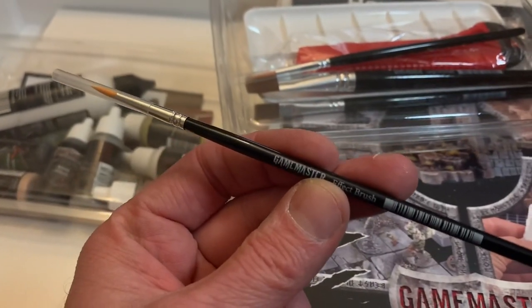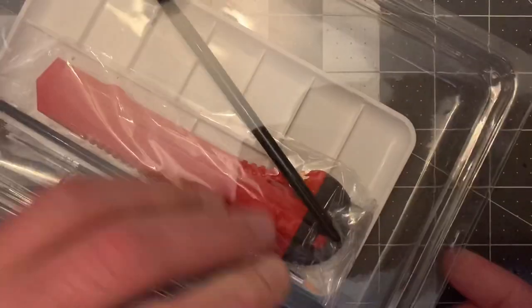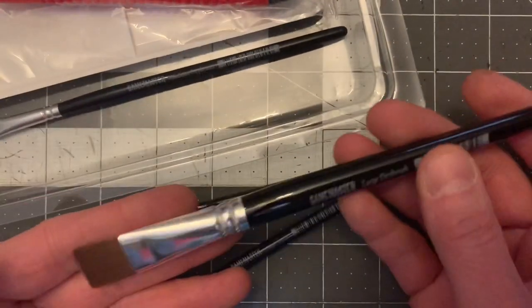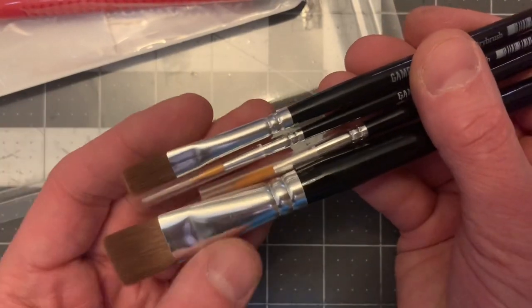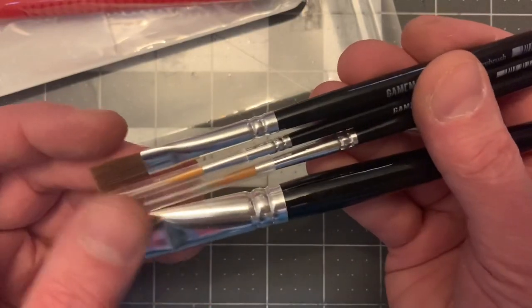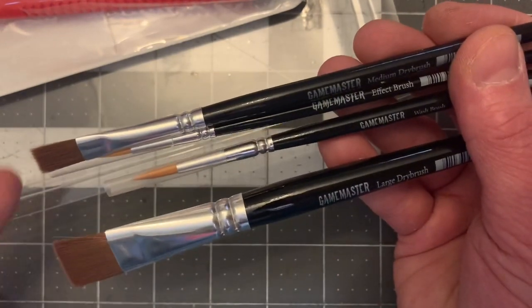Here's another brush — I guess this is the extra brush, the Game Master Effect brush. Army Painter is giving us a variety of brushes. I'm so excited about the large dry brush — feel those bristles. The brushes we get: a large dry brush, a wash brush, an effects brush, and a medium dry brush. Those are very nice bristles.